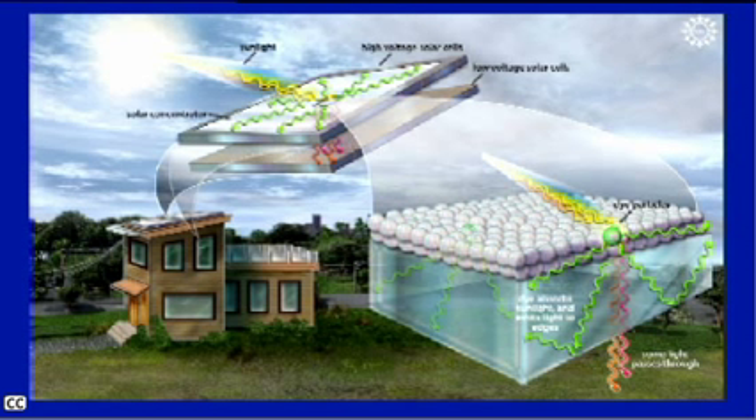What we've done in this work is we've built a solar concentrator that doesn't need to track the sun. It's a flat piece of glass that has dye on top of it. The light comes in, it hits the dye, it's absorbed by the dye, and then the dye re-emits that light at a longer wavelength. Because it's re-emitting the light from inside this piece of glass, the light is trapped in the glass and is guided to the edges and collected around the edges.